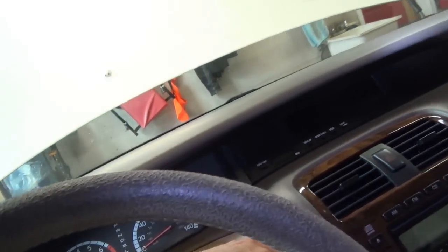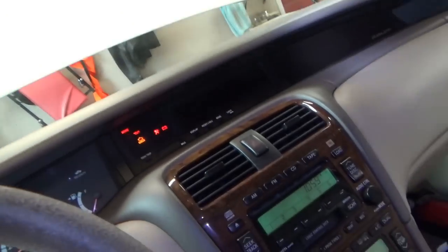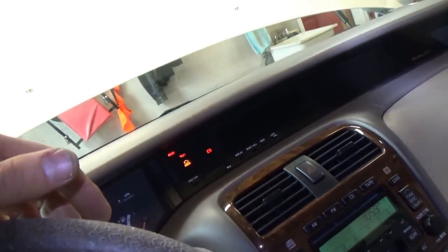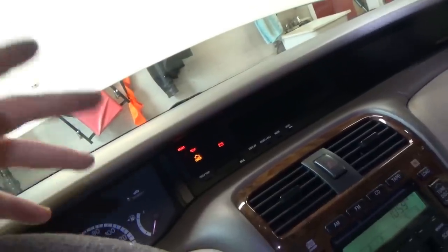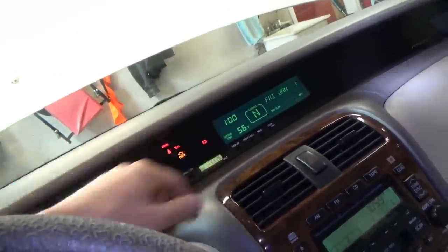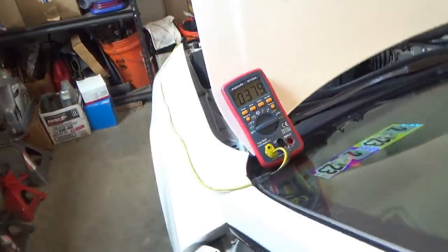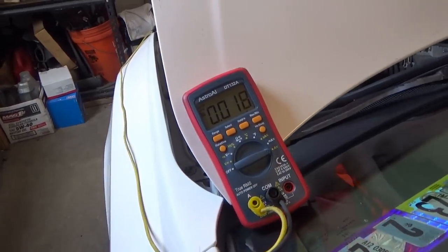Key off, key on — it just has a reset but the screen will come on eventually. Even though the date and time reset, at least you can see your outside temperature. Final check with the key off — our parasitic draw is 17 milliamps. Customer approved the repair. That's it — thanks a lot for watching, we'll see you next time.